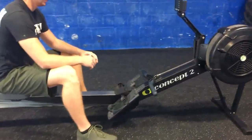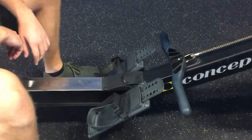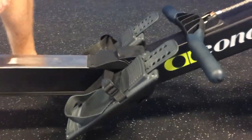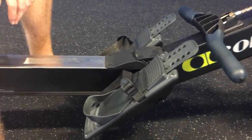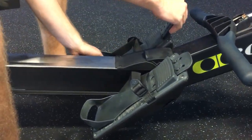First off, you guys got to learn how to get into a rower. There are going to be different straps that are set up, different foot placement. When you first get set up, you want to make sure that the foot pedal is high enough or low enough. The bigger the foot, the lower you want it. He's got it at a two right now, he's going to adjust it down to about a four because he's a little bit taller.